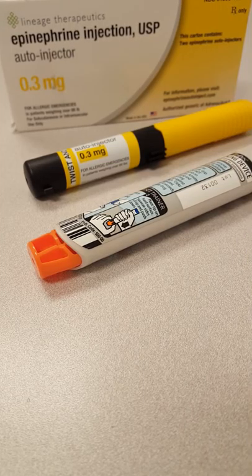Hey everyone, Jess the Nurse here. This is going to be a video on how to use an EpiPen.